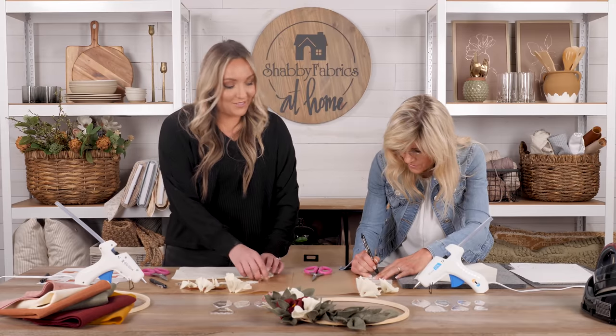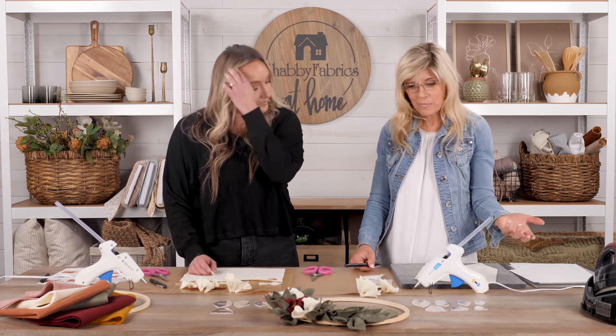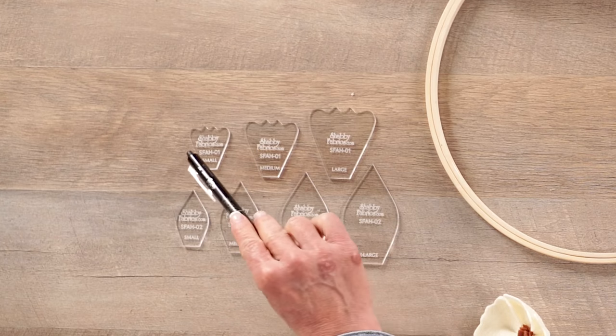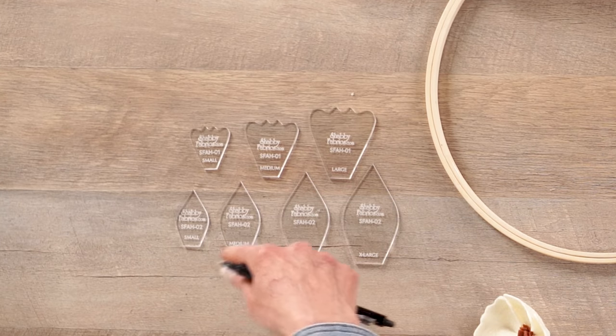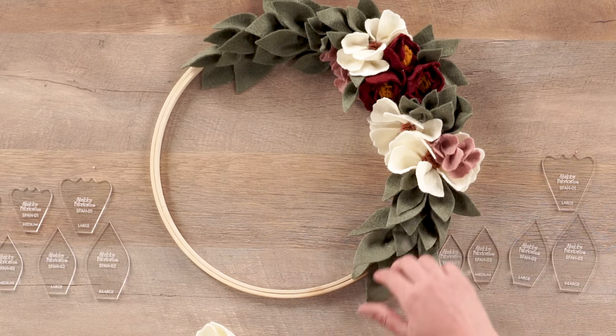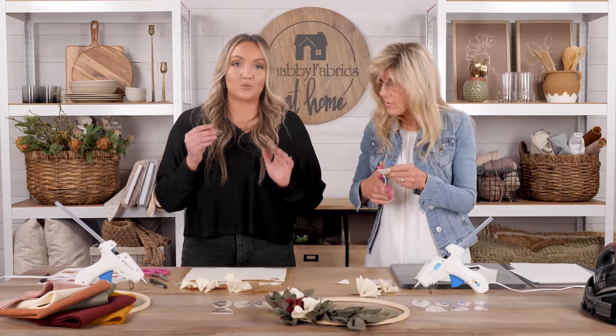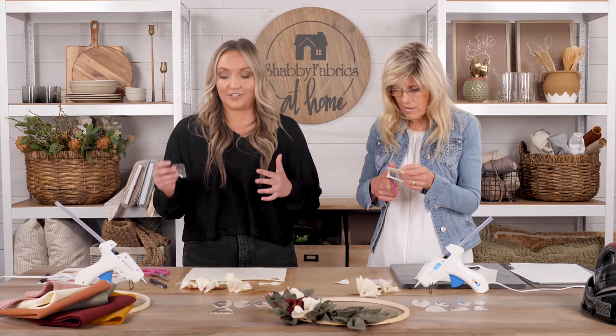Jen is still tracing her freezer paper petals — she mentions nearly cutting around the template shape itself by mistake. There are two different template sets: the petal shapes and the leaf shapes. The leaves will be used later to make the sage-colored greenery. The three different petal sizes are truly versatile — amazingly, all the flowers you see here were made from this one template. So many functions from one tool.